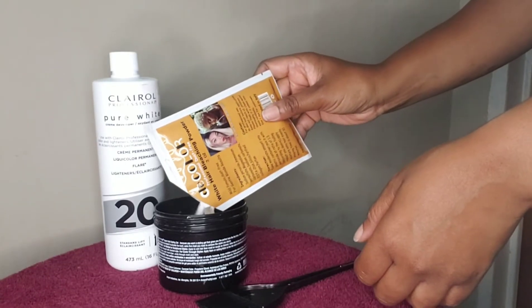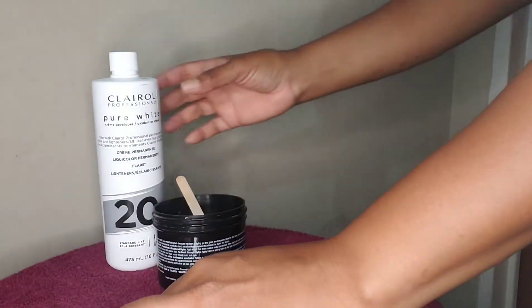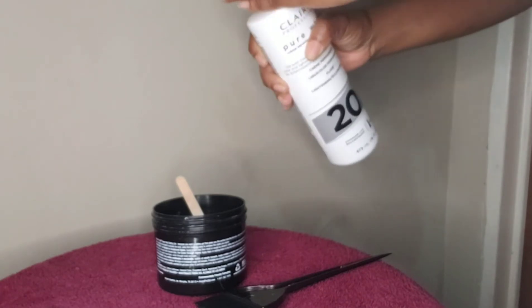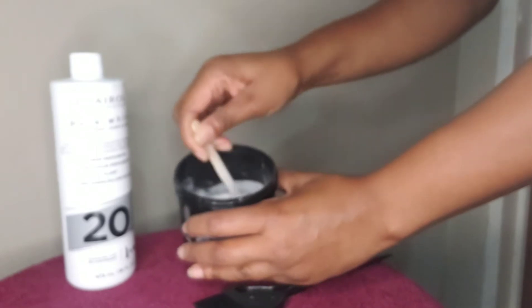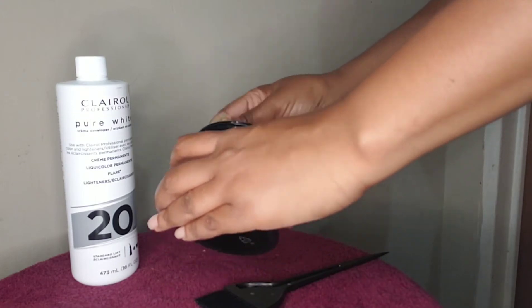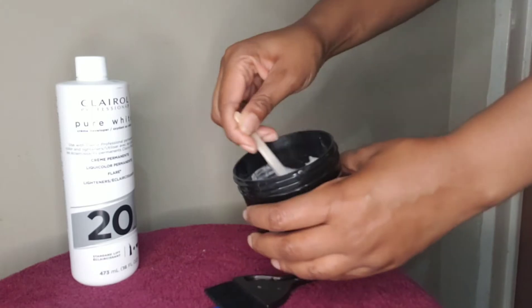Empty the powder into a container. You're going to add a small amount of the developer to the powder and then you will stir until you get that paste. You'll have to add more of the developer to the product to ensure that you get that paste. Do a check from time to time. So now that I have the texture to my liking...